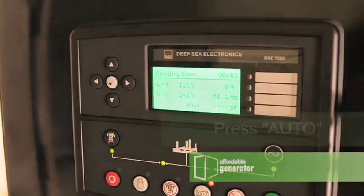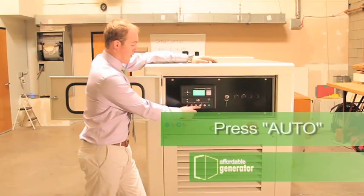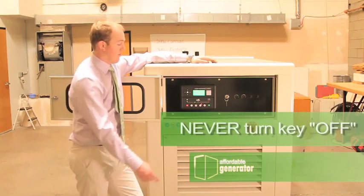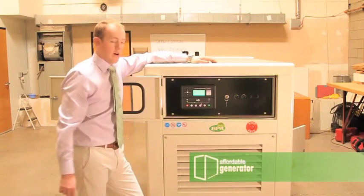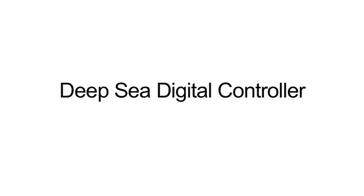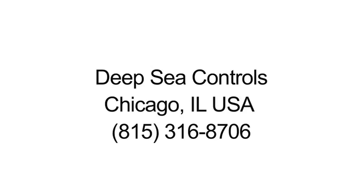So remember, press the auto button and leave it in auto. Never turn this key off. If you need assistance with your deep-sea digital controller, contact Deepsea Controls in Chicago at 815-316-8706. Technical support is standing by.